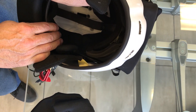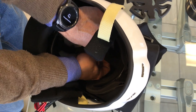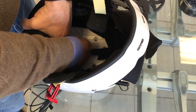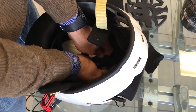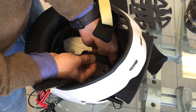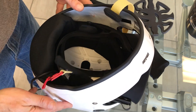Then, we have to remove the Velcro from the central part and by pulling, we move the central strap up to completely adhere to the polystyrene. Now, we put the Velcro back in the top center inside the helmet.